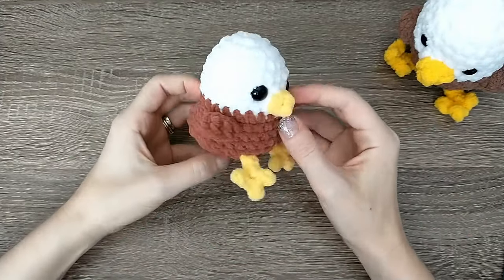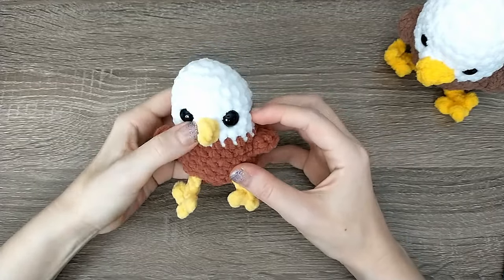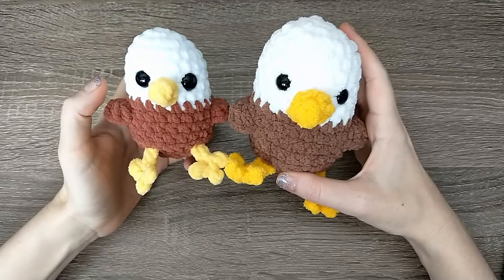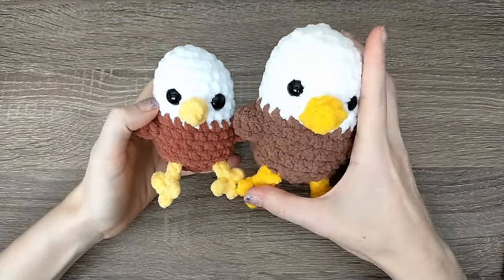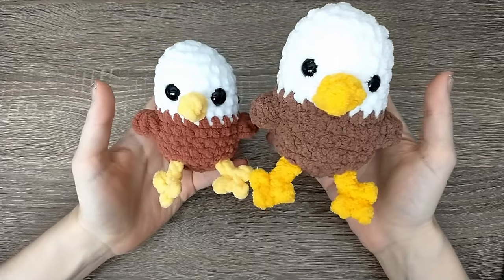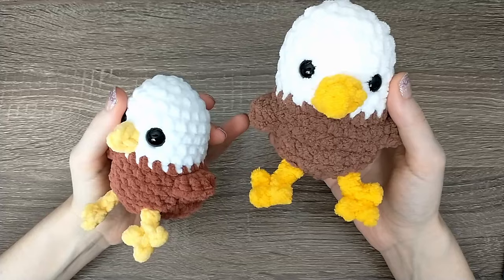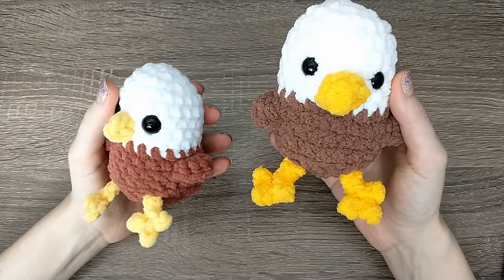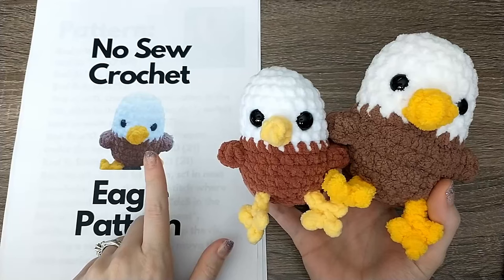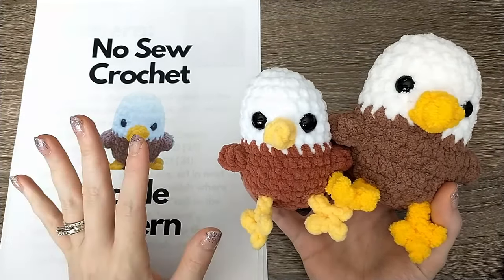And that's it, guys — you did it! You finished making your own no-sew crochet eagle. Leave a comment below letting me know what kind of yarn you used and what size it turned out. I used Big Twist Posh today and Bernat Blanket in the past so you definitely get different sizes. If you used a worsted weight four, or even Bernat Velvet, you're going to get an adorable little keychain. Don't forget the pattern is linked down below if you'd like a hard copy, and I will see you in the next tutorial. Bye!